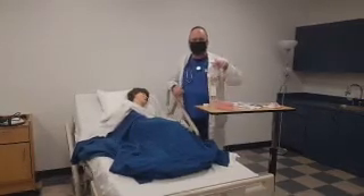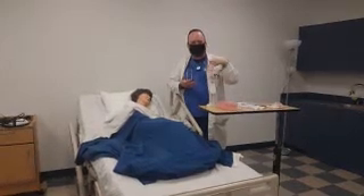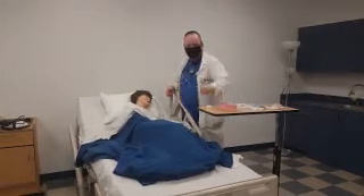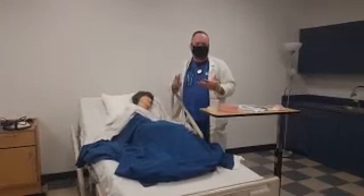You're also going to explain to them that at a certain point in the procedure, you're going to ask them to swallow water, so you want to have that cup of water handy. And as with most procedures, it's always a good idea to have at least two nurses handy.